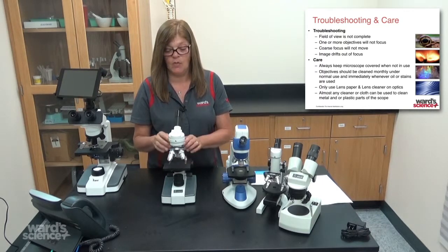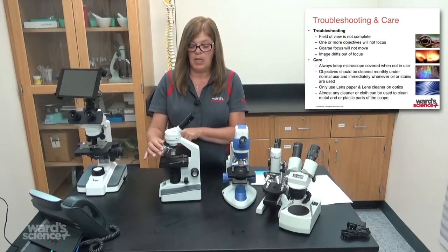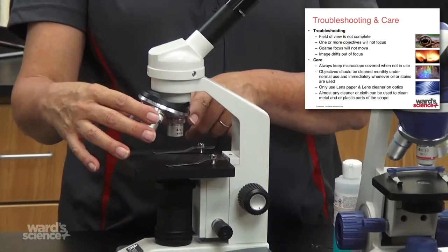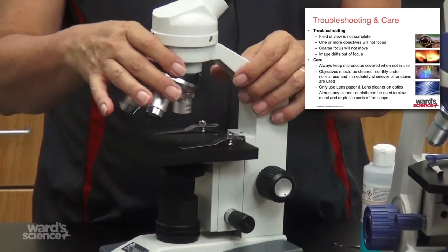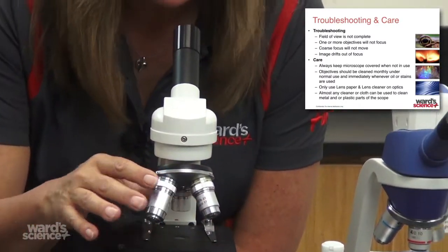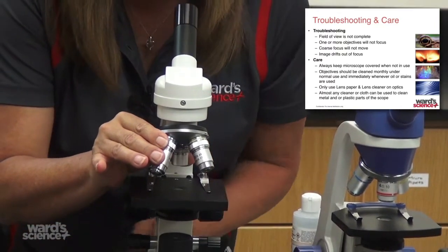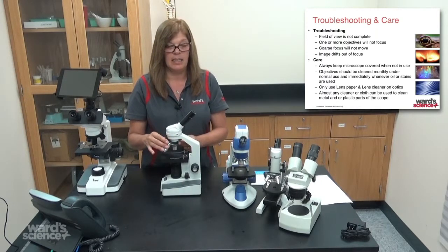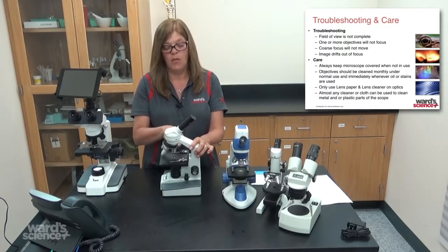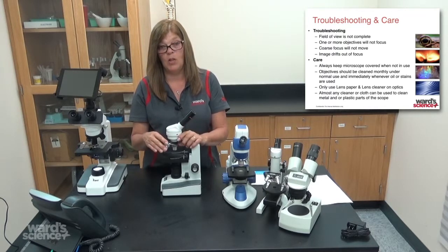The next thing to look for is when you click your objectives into place behind your nose piece, there's a little click stop. Sometimes that can get off center. While looking through your microscope, if you have that half moon, wiggle your objective out of the groove a little back and forth until you get a full field of view. If it's not clicked into the right spot, that little tab can be moved left or right to line it up. Those are the two things that normally obstruct your field of view.